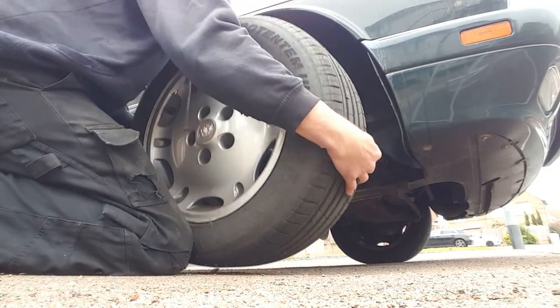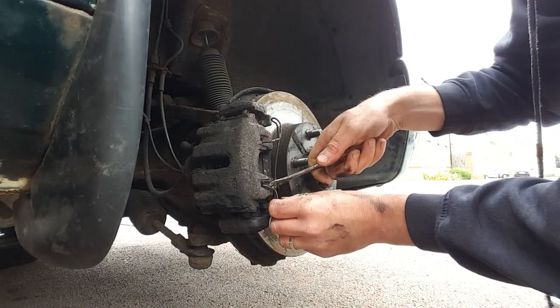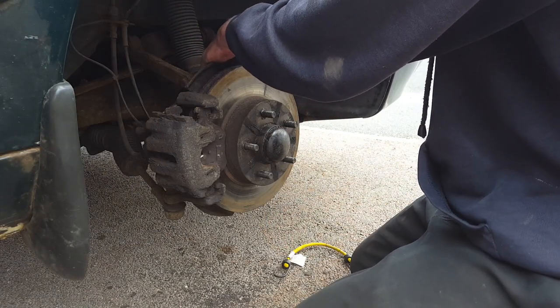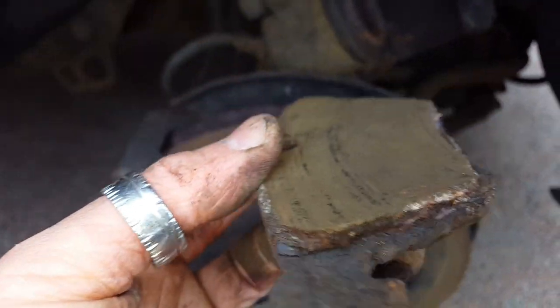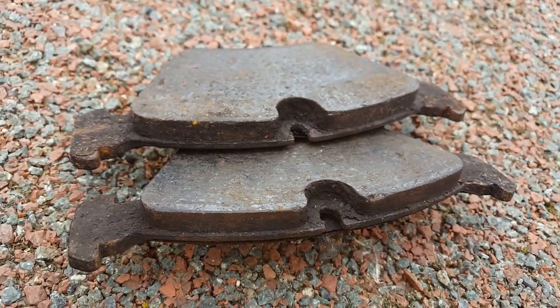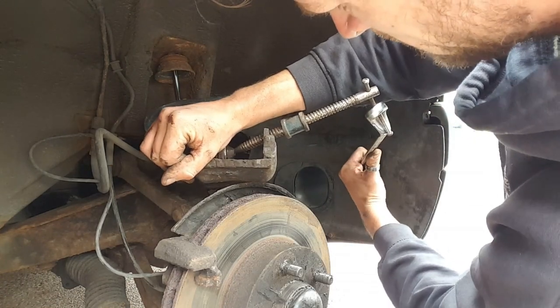Hi there guys and welcome back to the channel. So in today's episode we're going to be tackling the next task on the Jag, which will be trying to sort out the binding issue on the offside front brake. Now I did make some attempts about a week or so ago to try and sort this out, thinking it was quite simply down to being poor brake pads. Having gotten the caliper off the disc, albeit with some difficulty, I did notice that the pads themselves were indeed in a very poor condition. However, when I was then attempting to put the new pads into the caliper, I was having problems with actually compressing the piston on the caliper itself.